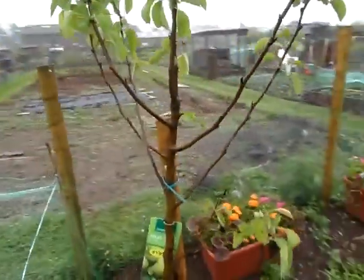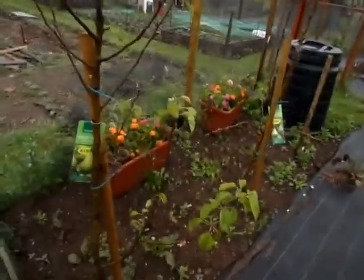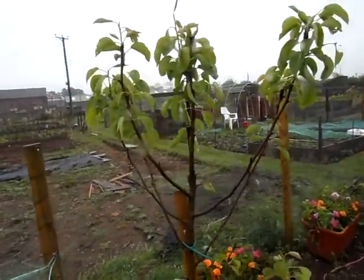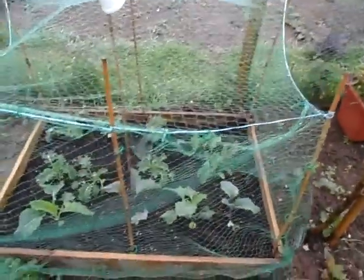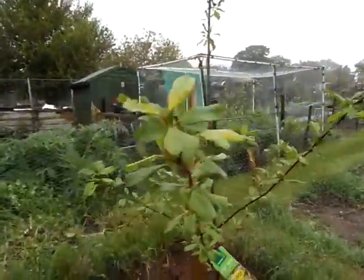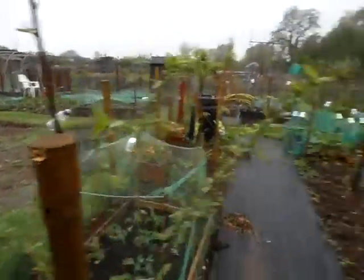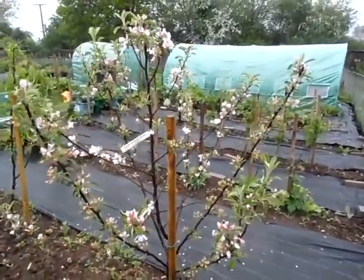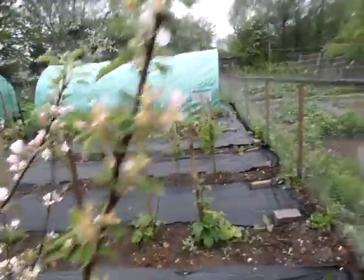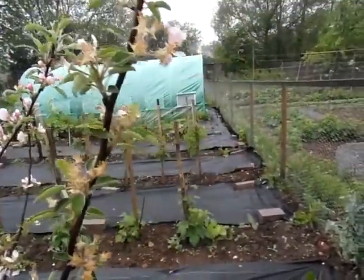These fruit trees — this one was bought from Aldi back in March, it's a Conference pear. You can see it's doing nicely; won't be getting anything off that this year but that's fine. Over here I've got my kale and one or two kohlrabis, then a Victoria plum which had flowers on but I knocked them all off. There's also a Braeburn apple — the blossom is starting to come off and I can't quite tell yet whether the apples are forming.